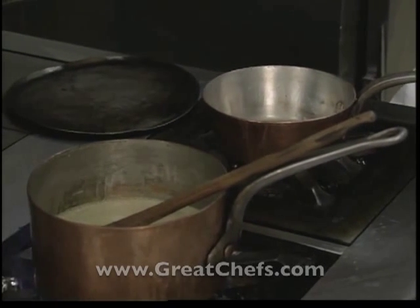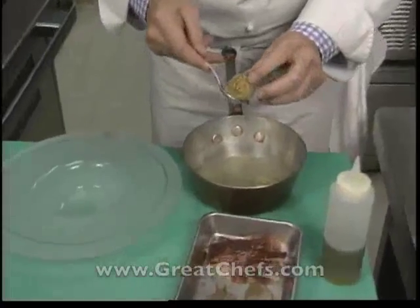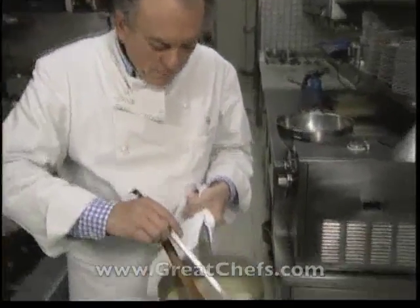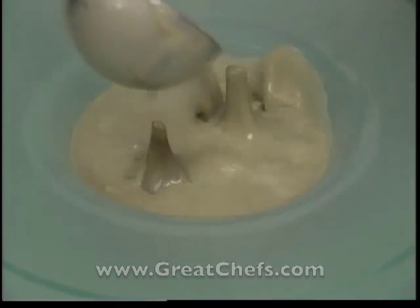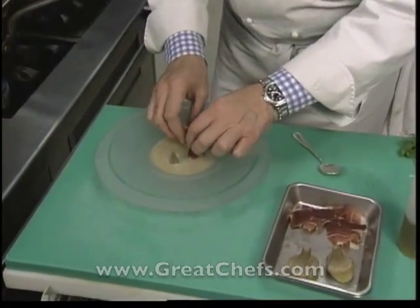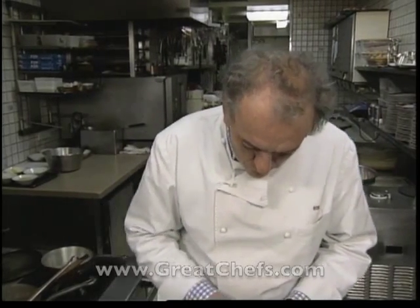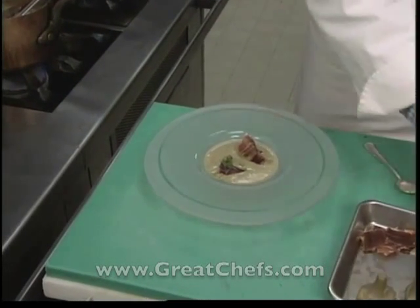We're going to take our stuffed artichoke hearts and heat them up a little bit in some of the juice left over from cooking the artichokes. The two stuffed artichokes are placed at the bottom of the plate, and then we ladle all the soup around the artichoke hearts. We add a little bit of ham — jambon. You can use any kind of smoked ham: Parma ham, Bayonne ham. For our part, we use Corsican ham, a testament to regional flavor, with a little oil to decorate.